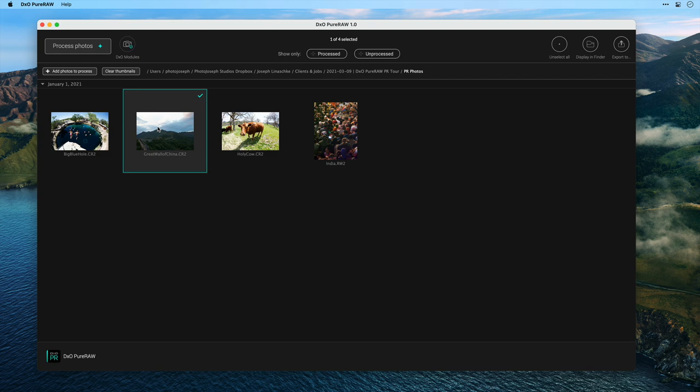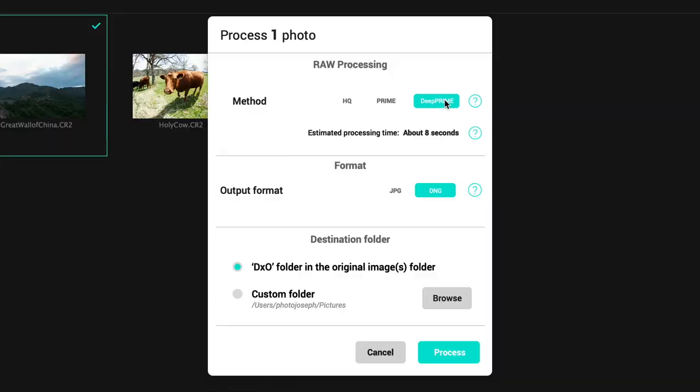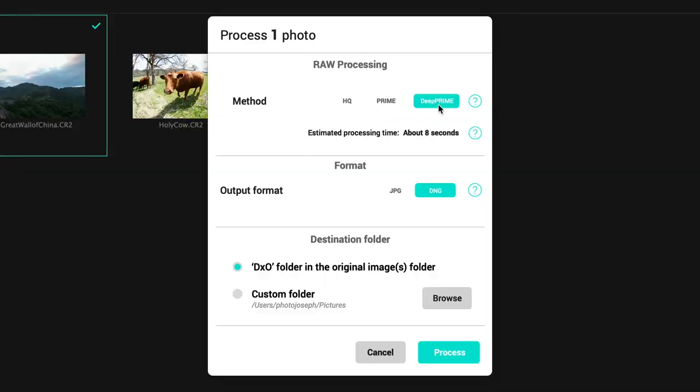From these four photos I want to edit one picture and take it into Photoshop. I click Process Photos. From here I have a few choices, though you're probably never going to change any of these — the defaults are where you want them. Under Raw Processing you have the choice between Deep Prime, Prime, and HQ, and this is really about noise reduction. HQ is the standard high-quality noise reduction; Prime is the noise reduction we've come to know and love from DxO PhotoLab; however, Deep Prime is the latest iteration, giving us the absolute best quality results and the really superior noise reduction.